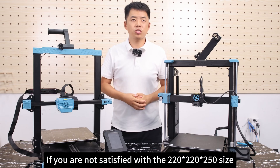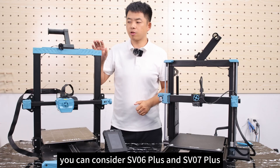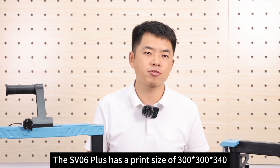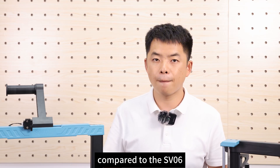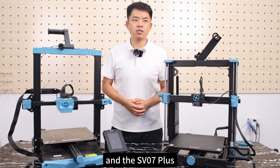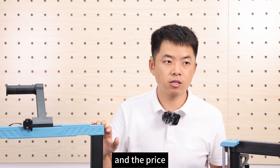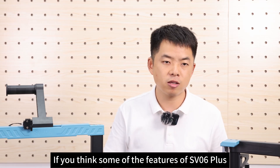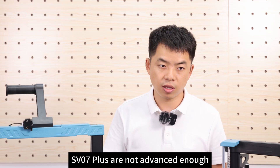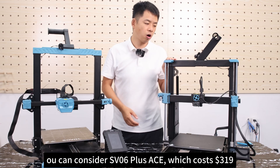If you are not satisfied with the 220 x 220 x 250 mm size and want to print larger models such as cosplay models, you can consider the SV06 Plus and SV07 Plus. The SV06 Plus has a print size of 300 x 300 x 340 mm and a print speed of 250 mm per second. The SV07 Plus has a print size of 300 x 300 x 350 mm and is priced at only $229 in the US. If you feel those aren't advanced enough and have enough budget, you can also consider the SV06 Plus 8, which costs $319.